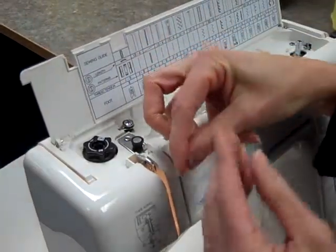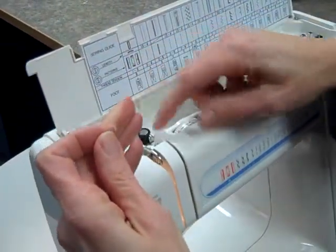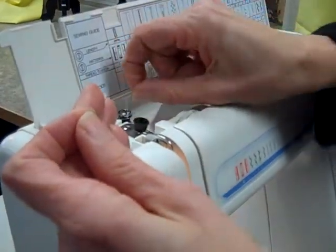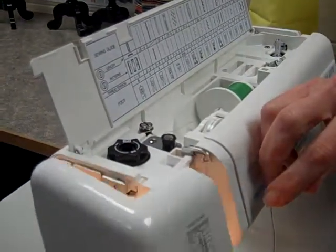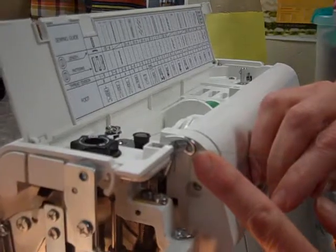As long as it's up in the air, I'm going to take the thread around it, and the trick to this is, if I hold on to the thread back here and pull, it will take it right into the spot where it needs to be. I can even open the front of this up so that you can see that it needs to go in this hole right here.